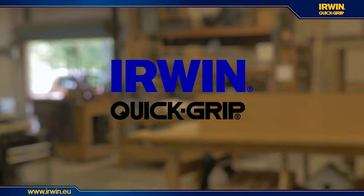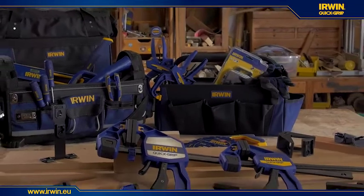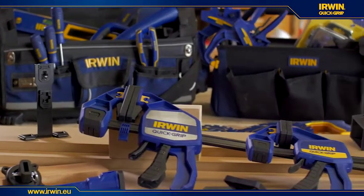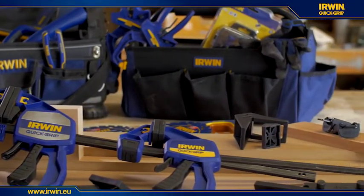Innovation has long been the hallmark of Irwin tools. The next generation of Irwin Quick Grip one-handed bar clamps has arrived. New accessories and upgrades on the Quick Grip family of one-handed bar clamps make them easier to use in multiple applications.